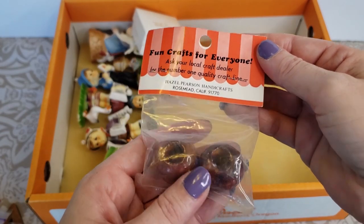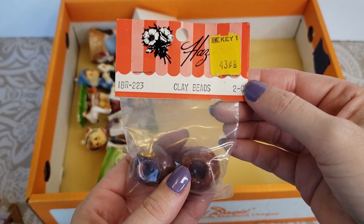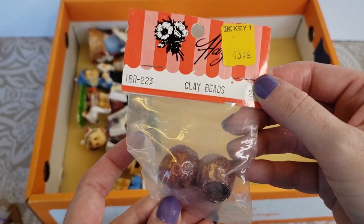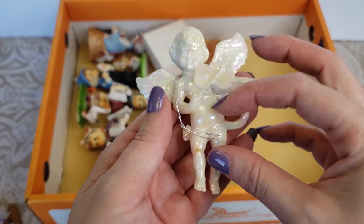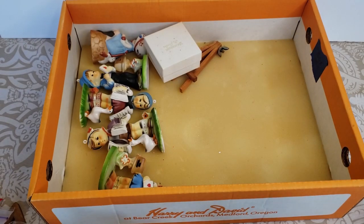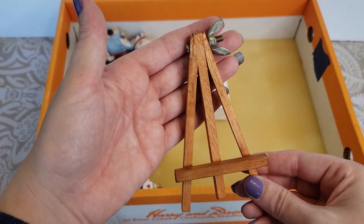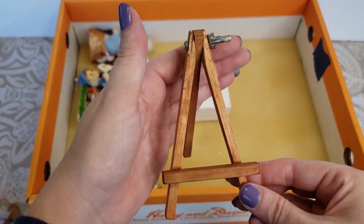Here we got some more beads — these ones are still in their packaging. Looks like they were 43 cents, called clay beads. We got a pack of those and it looks like we have another pack over here — those ones were never used. Here we have a little angel ornament, I think it's a plastic material. I see a little easel over here — so you could just display a little miniature picture or something there if you wanted to. The leg does come out. That's cute.